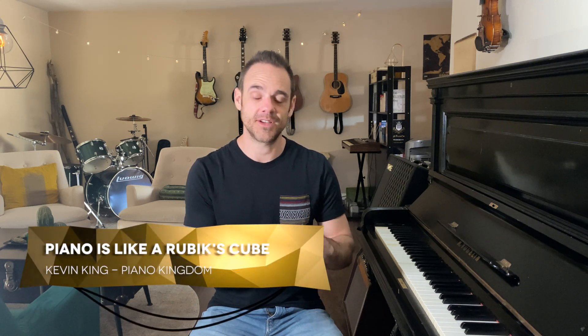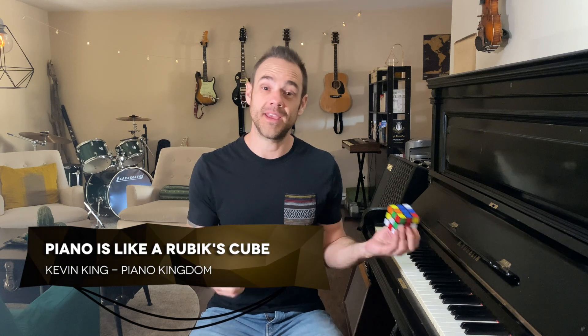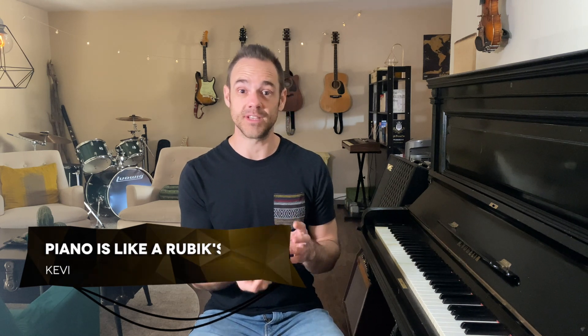What's up? My name is Kevin King, and today I am going to talk about why playing the piano is like solving a Rubik's Cube.